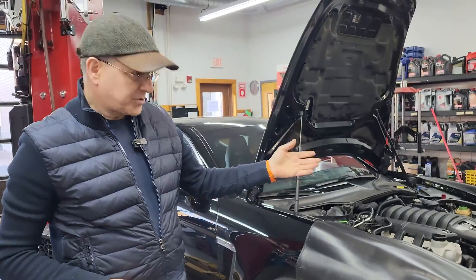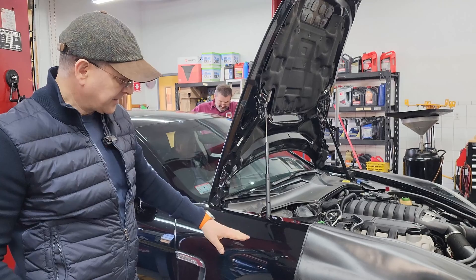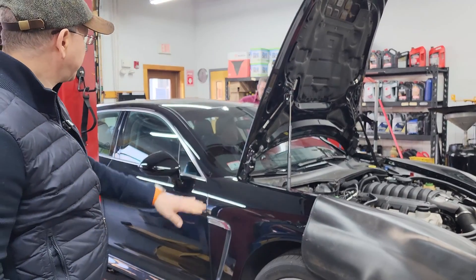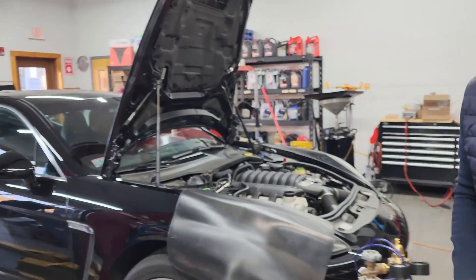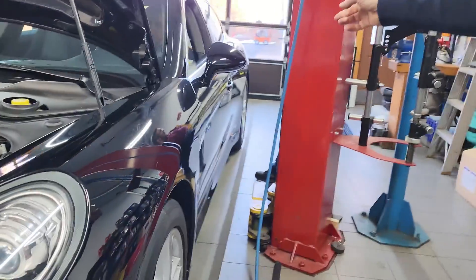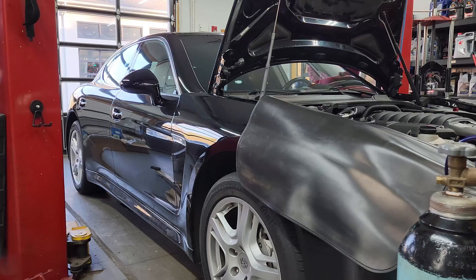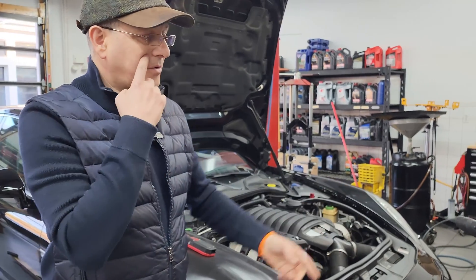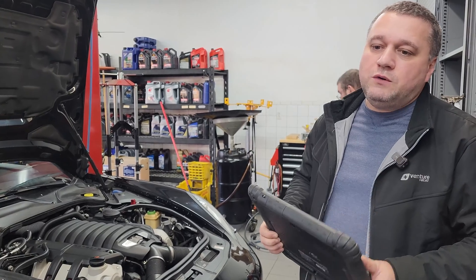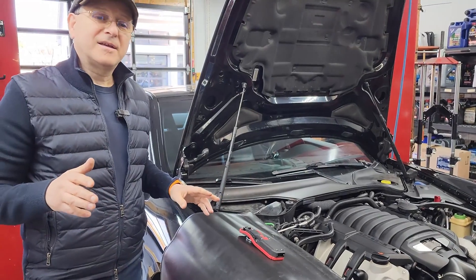Now that we've cleared all the trouble codes, we're going to exercise the suspension and run it through all the settings to see how everything works. You can see how it moves up and down — we're monitoring to make sure right and left sides visually work correctly. Watch the back go down a little — you can see it going up and going down. Everything looks good on the scans; the system behaves well, raising and lowering pretty fast. Very impressive.